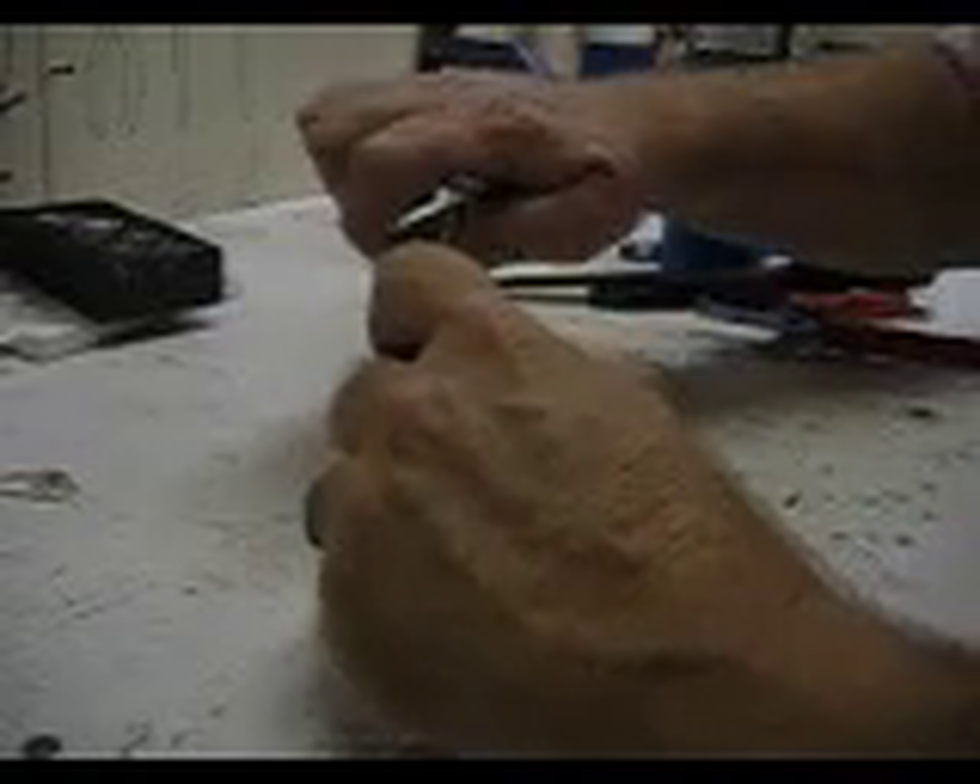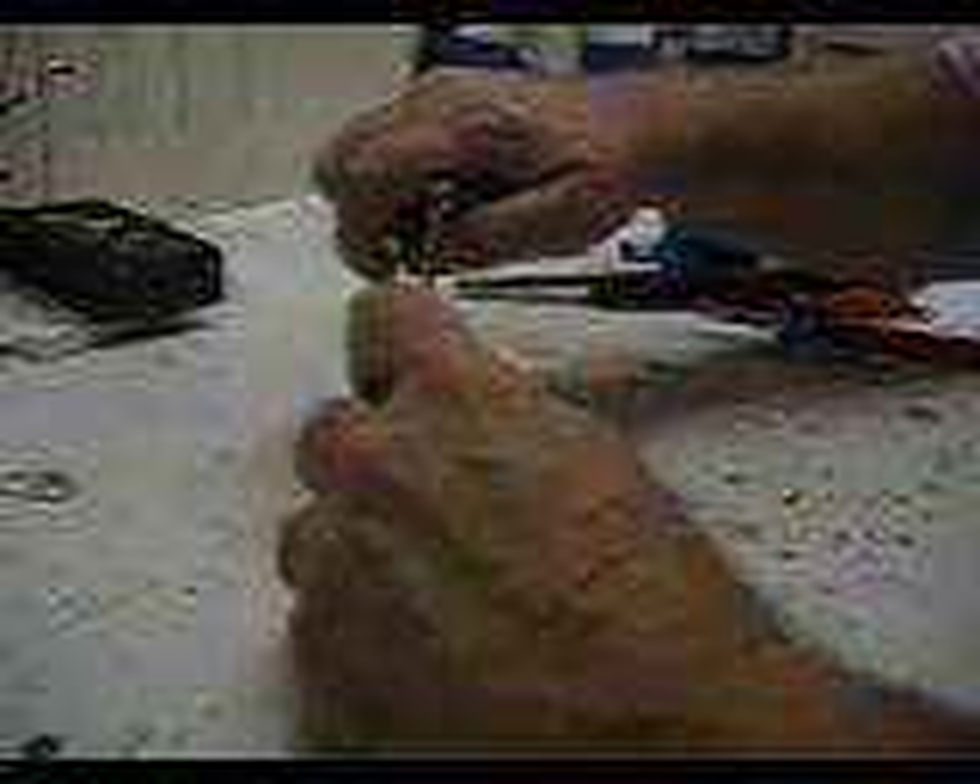So now it's nice and clean. Then you want to bend it so that the jaws come together from the point back to the bend. That just takes a little bit of doing — straighten it out.